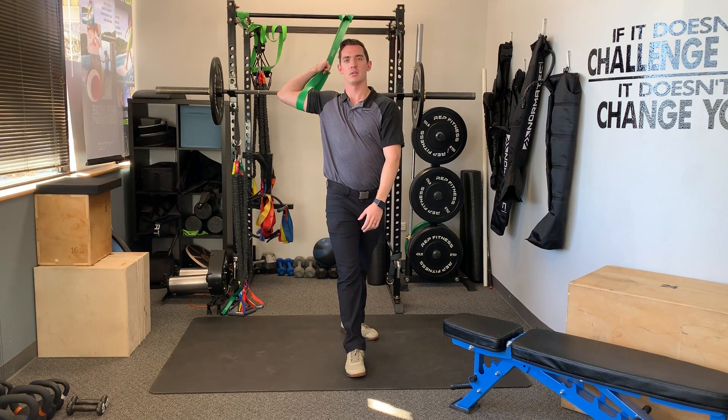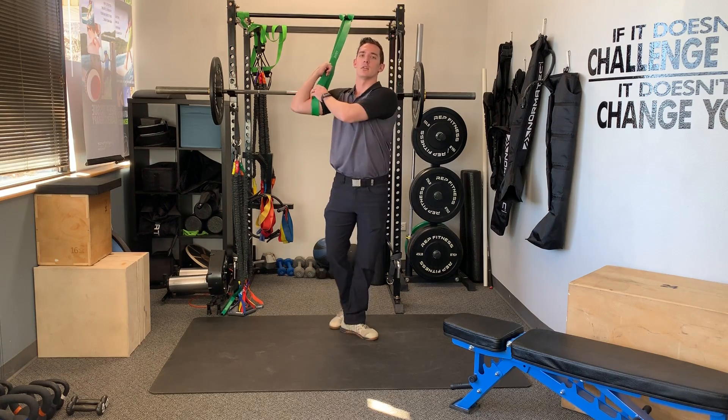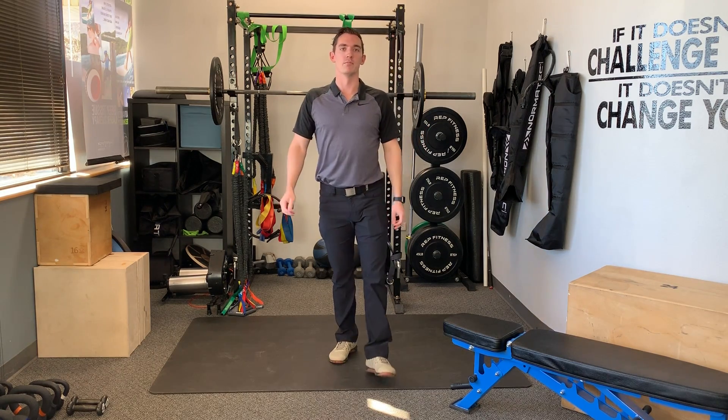I'm gonna hold it for about a minute. I can even do a little bit of press into it, come out — so five seconds in, five seconds out. And that's the shoulder distraction for overhead movement.